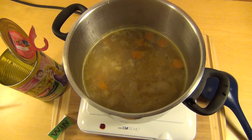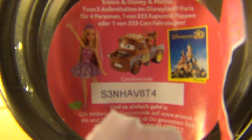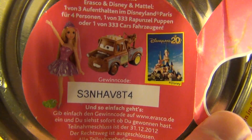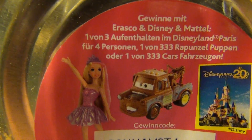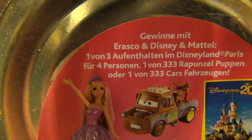Also, wenn ihr jetzt unbedingt eine Reise nach Paris wollt ins Disneyland, dann tippt schnell diesen Gewinncode ein, denn er wird nur einmal gültig sein. Erzählt mir, was ihr gewonnen habt — ihr könnt auch eine Rapunzel-Puppe oder ein Disney Cars-Fahrzeug gewinnen, je nachdem.